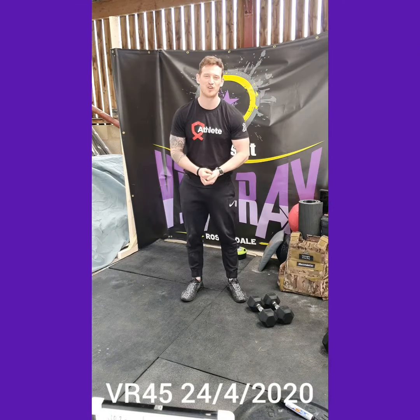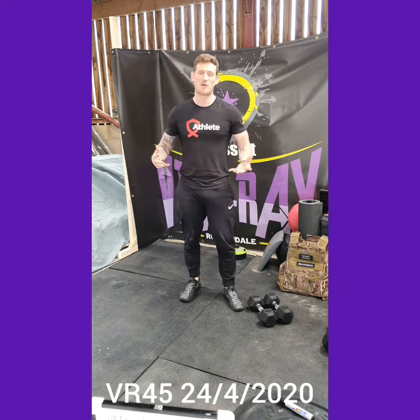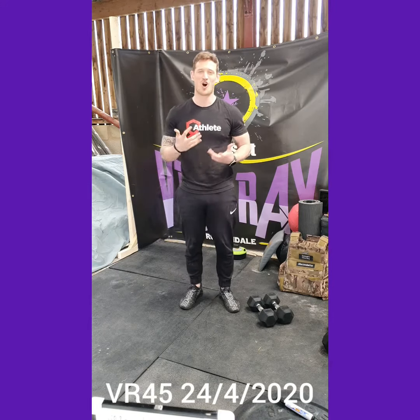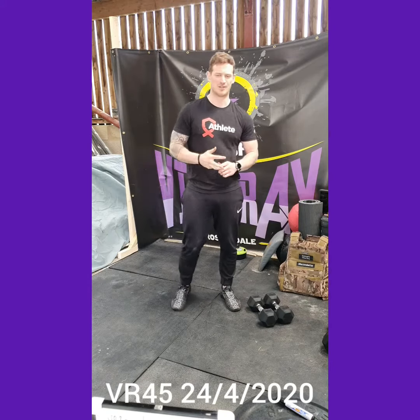What's up guys, welcome to your VR45 home edition workout brief for this your Friday workout. Quick reminder: all you're gonna need for these workouts is a pair of dumbbells. If you've got a pair of kettlebells that'll work, or if you've just got an odd object but you want to do the VR45 programming, then we can work around it.